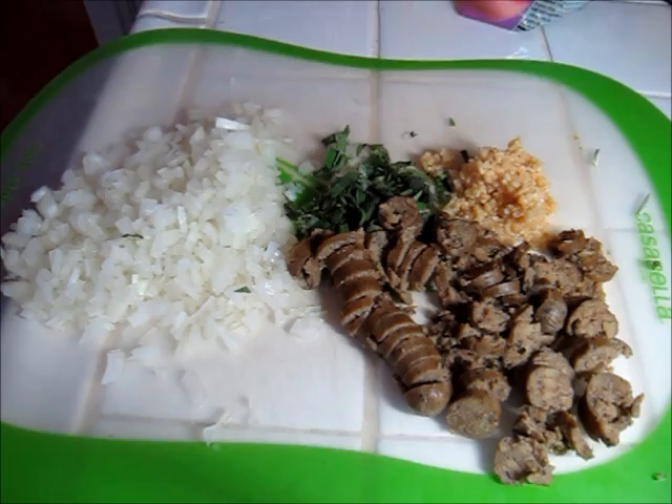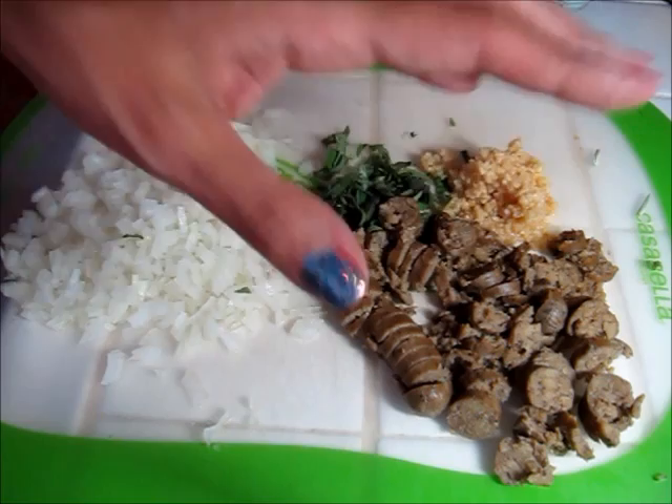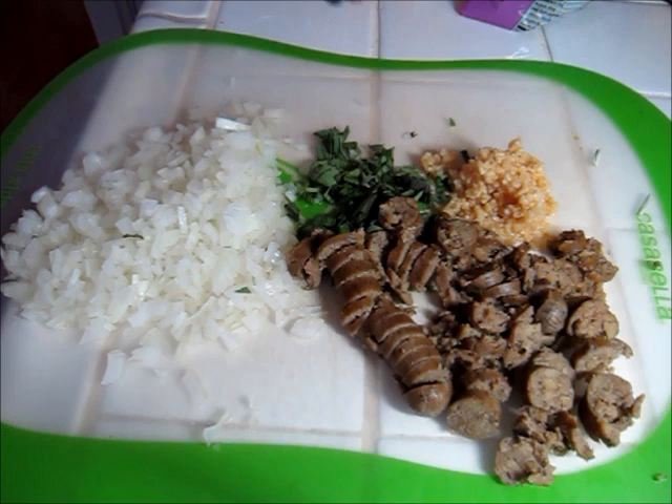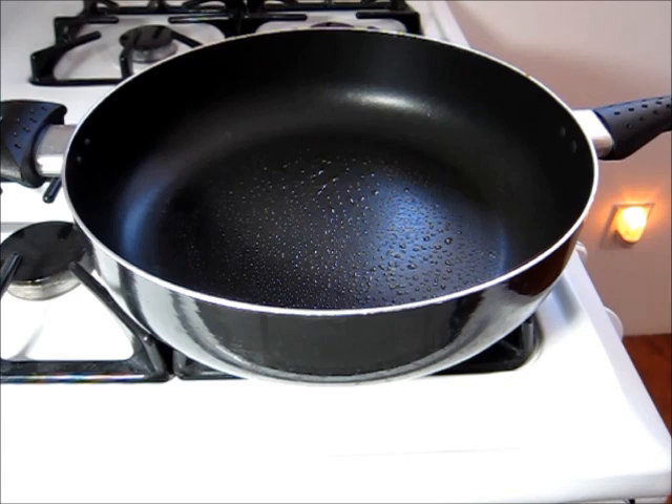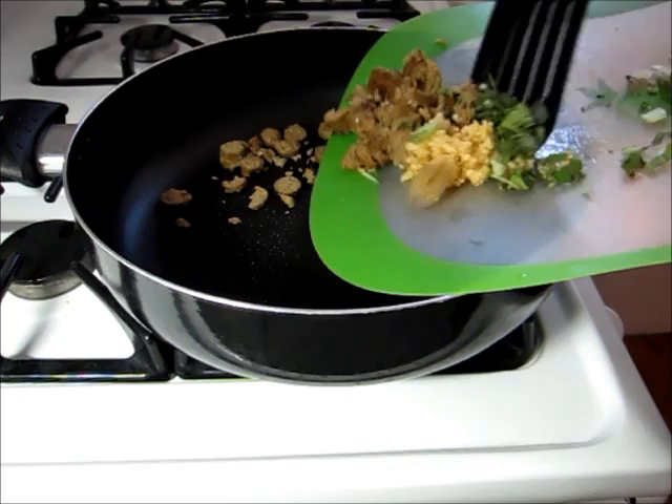Now I'm going to move on to the stuffing. What I have right here is some Morningstar breakfast sausage links that I've just defrosted a bit in the microwave and I've chopped them up, some minced garlic, some fresh chopped sage, and then also some diced up onion.